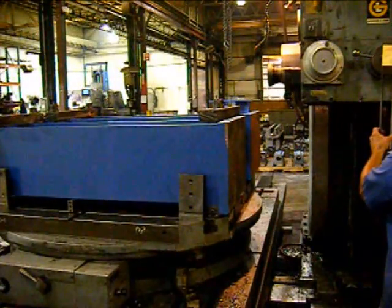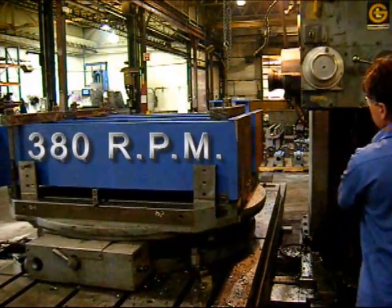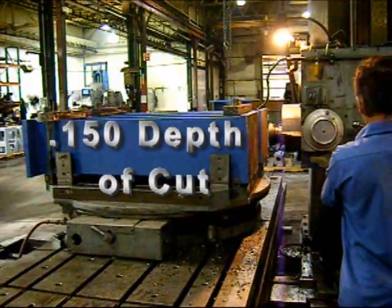We're going to show the machine taking a cut. This is a 6-inch cutter, running at 380 RPM, depth of cut approximately 150,000.